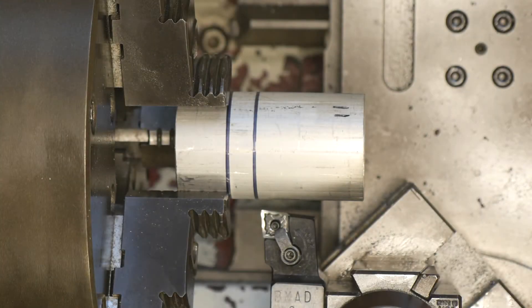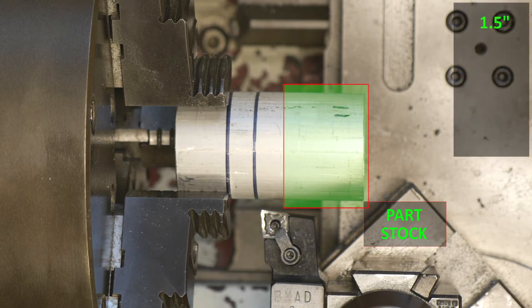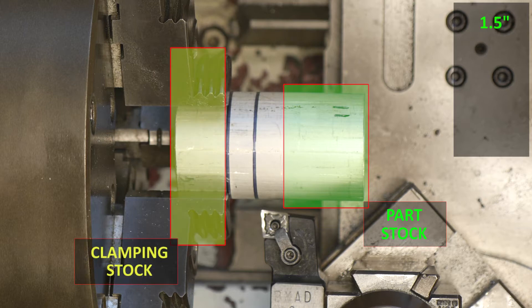Now let's talk about the length of stock required to safely manufacture this part using an engine lathe. We need enough material to manufacture the part itself, which in this case is 1.5 inches. We also need enough material to safely clamp the raw stock in the jaws of the lathe chuck — the minimum amount is typically 1.5 times the raw stock diameter, or roughly 1 inch in length.